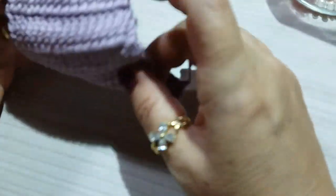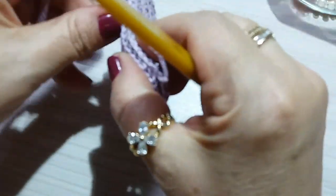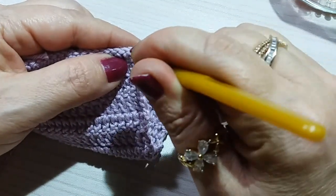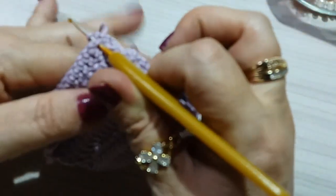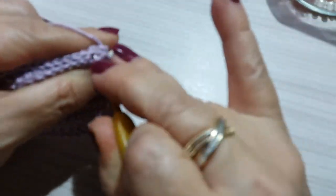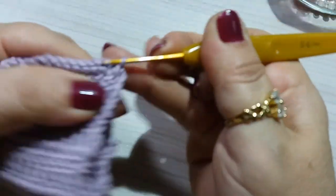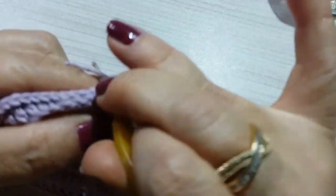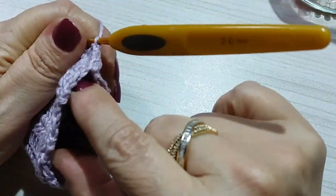I'll close it here like this. Coming from this side, right here at the first stitch I made in the third chain. I insert my needle and pull this end over here. Because now we're going to join one stitch here and one here, using single crochet — one stitch here and another here — until we reach the end of the row where we'll be joining these two parts together.